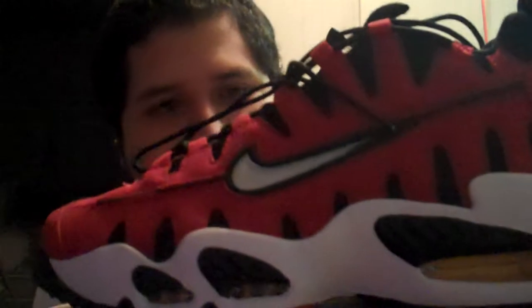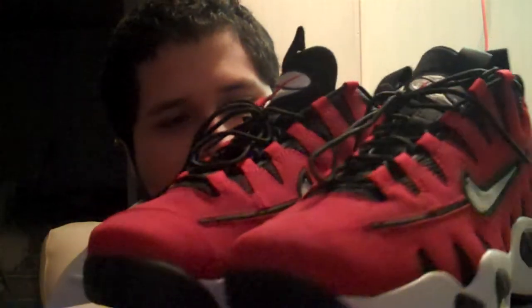I'll show you the shoes real quick. If you guys have ever seen the Griffeys, they had the same midsoles as the Griffeys. Let's take these bad boys up for a little bit of their shine and give you a 360 view of the shoe.